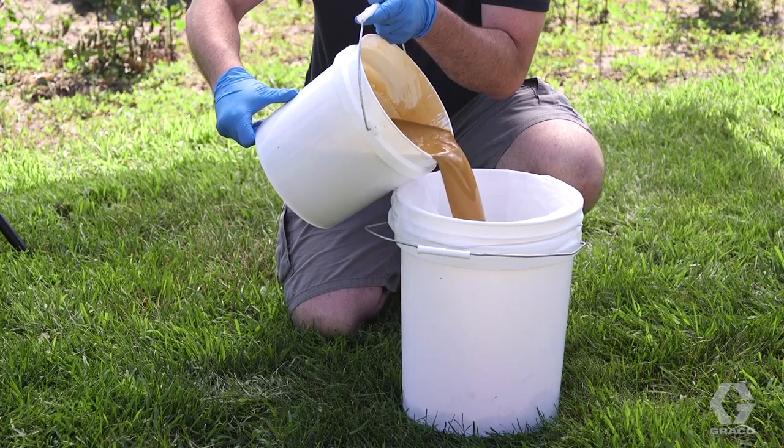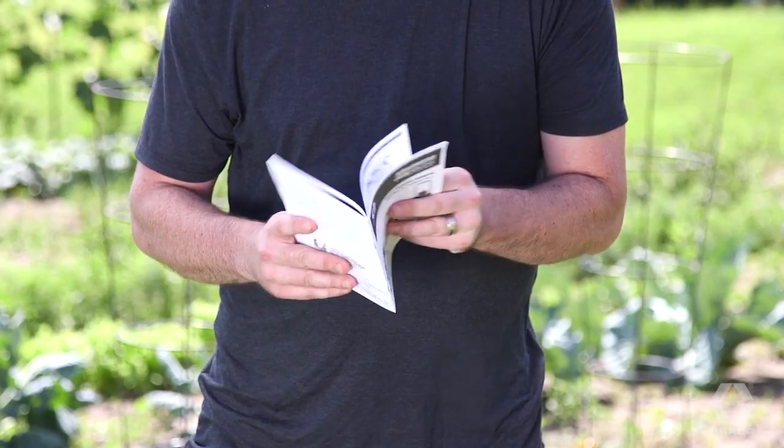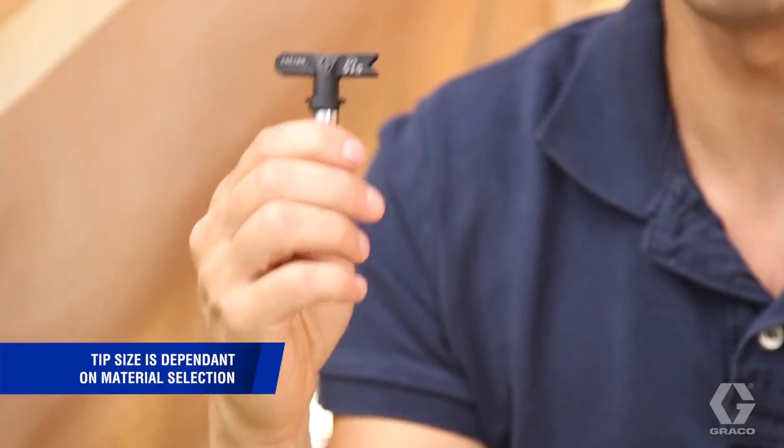It's always recommended to strain your paint or stain to get rid of any larger particles or dried sediment. Be sure to read all instructions and safety warnings, and don't forget eye protection.